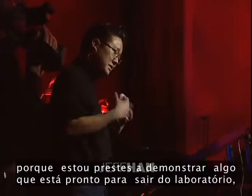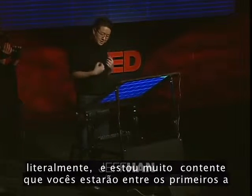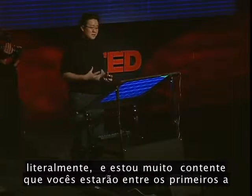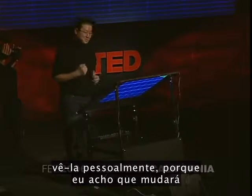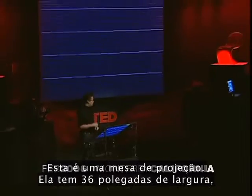I'm really, really excited to be here today because I'm about to show you some stuff that's just ready to come out of the lab, literally. I'm really glad that you guys are going to be amongst the first to be able to see it in person, because I really, really think this is going to change — really change — the way we interact with machines from this point on.